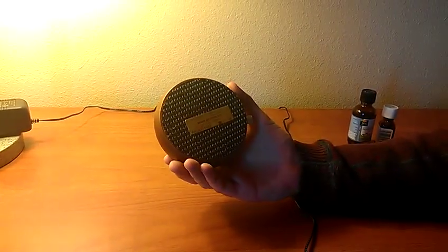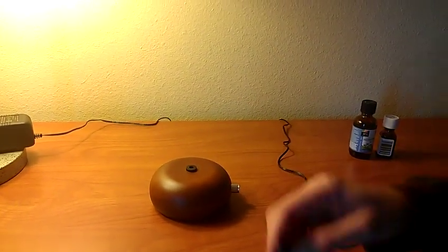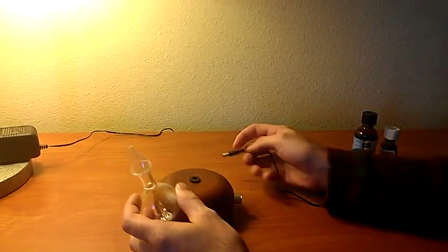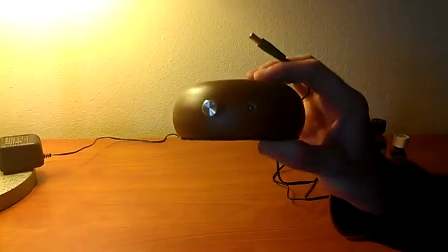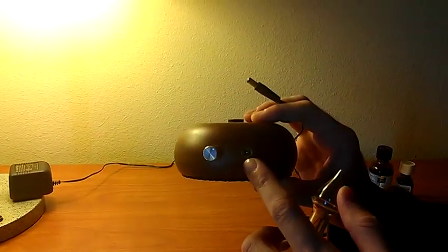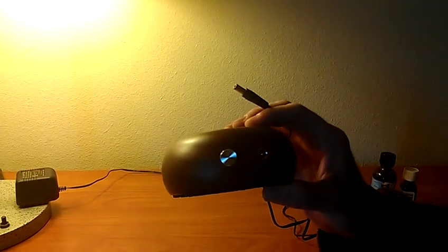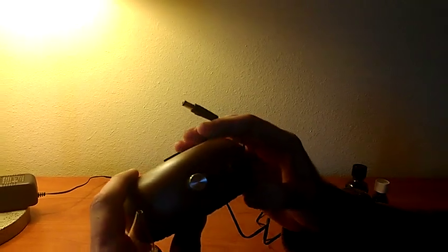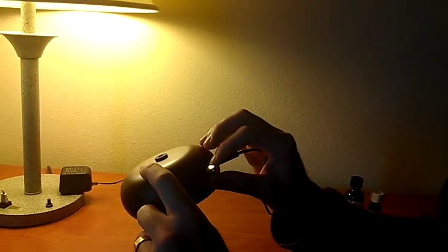First you have the base. The base is relatively simple. Just plug the base into the little DC socket. The DC socket is a little bit hard to push in because there's a little pin in there that hasn't been bent down yet, but just go ahead and push hard and it will go in.